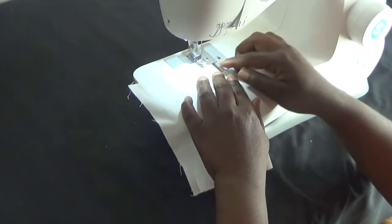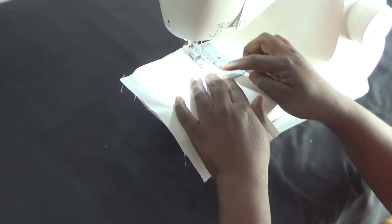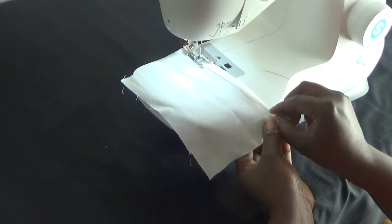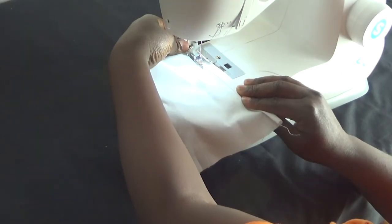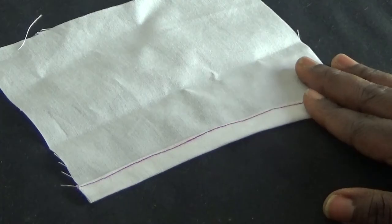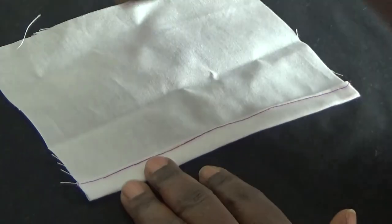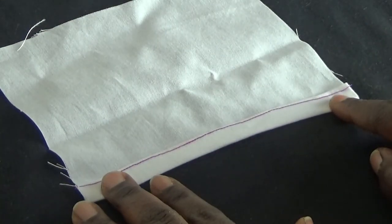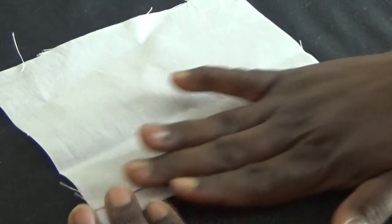Now I'm going to stitch close to the top edge of where I folded. You can use this method to tidy up your fabric edges so they do not come apart. Before I forget, take your iron and press it down so it can be very flat. That completes the second method.